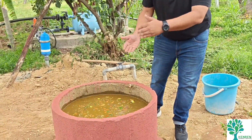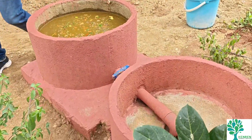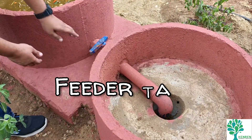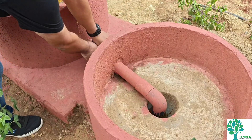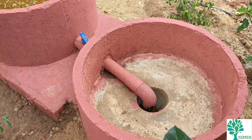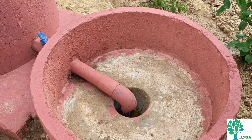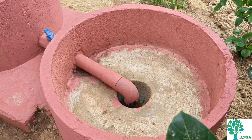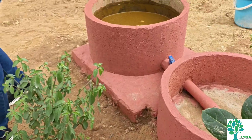After mixing in the mixing tank, the waste goes into our feeder tank. A valve is provided here — once the waste is properly mixed with enough water, we open the valve and the slurry flows into the feeder tank. From the feeder tank, the input comes into our digester.